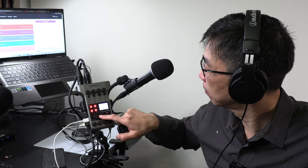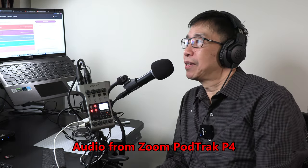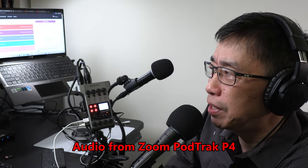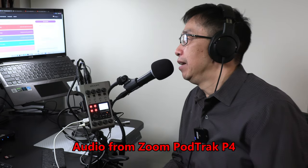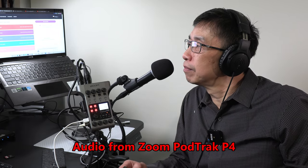Here we go. [Demo recording plays] Hello and welcome to another podcast episode by your host Casey Chung. Thanks for joining us. It's Casey Senior here, your host. Hey Casey Jr., what topic are we discussing? We'll talk about how to start your own podcast using the Zoom PodTrack P4 and Anchor for hosting. That was a fantastic episode — thanks for listening everyone. I already ended the recording on the PodTrack P4, and I'll include the actual recording from the PodTrack P4 in post sync so you will hear the audio recorded using the Audio-Technica ATR-2100X and the Shure SM58.